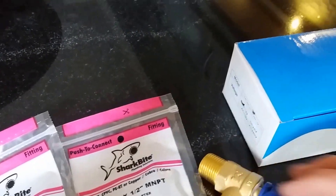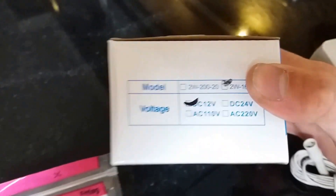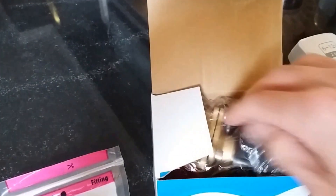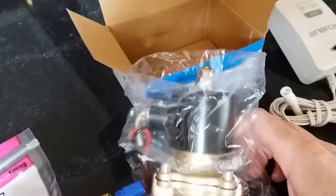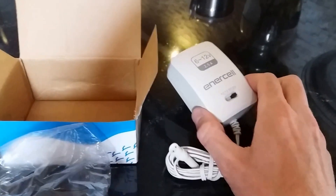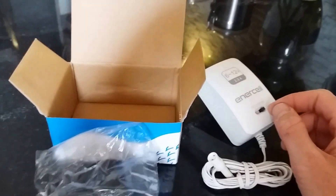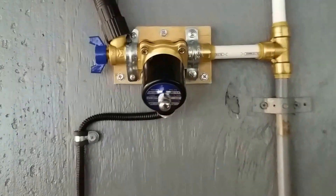On eBay I picked up this 12-volt solenoid pretty cheap. It's a half-inch standard NPT thread with female threads on both ends. I also got a 12-volt adapter - I ordered a different weatherproof one, but I'll use this one for right now just to test everything out.